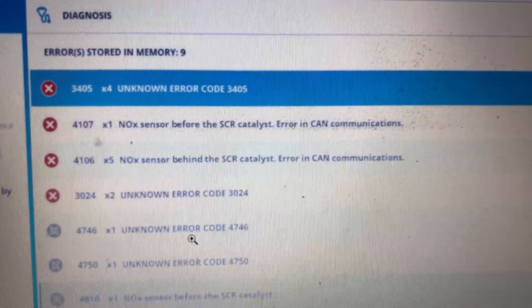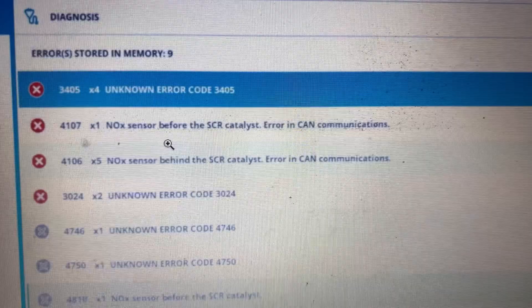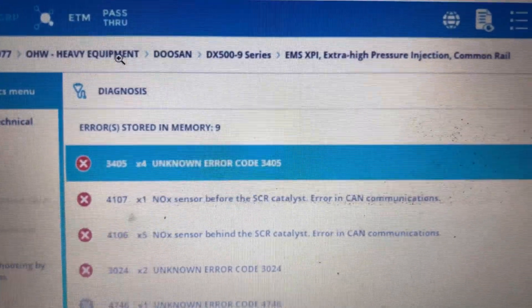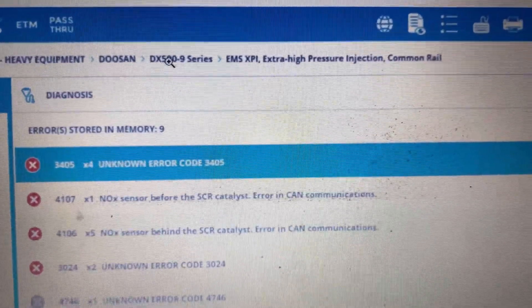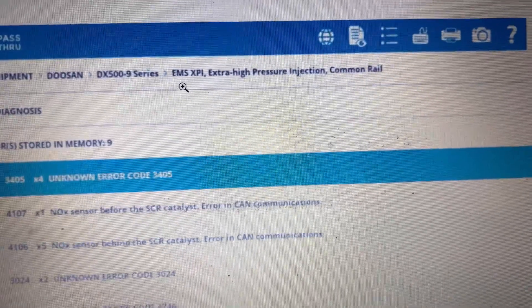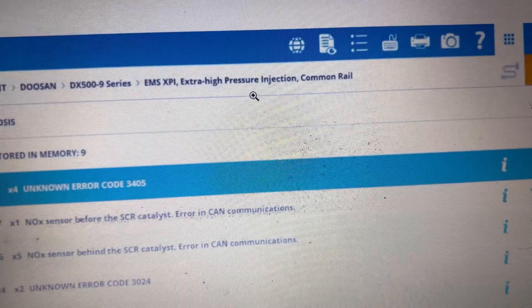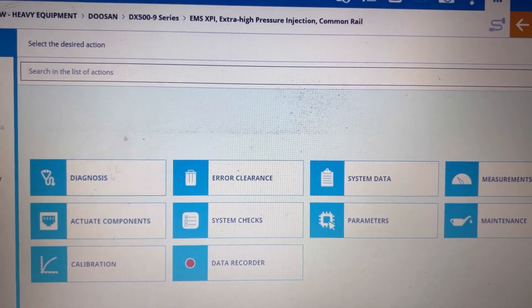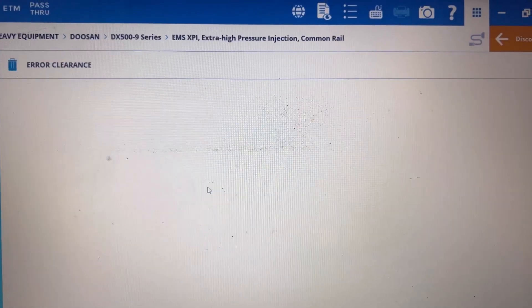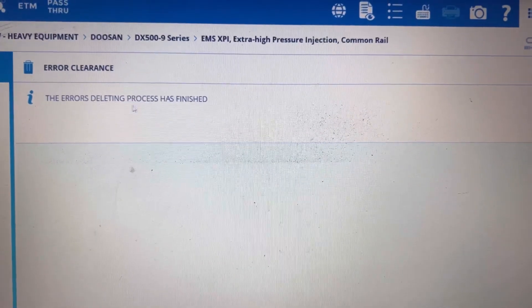We also have some unknown error codes, communication faults and stuff like that — all of it is being reprogrammed. It's an Ohave heavy equipment heavy-duty vehicle, the DX 509 series with the EMS XP. It's scanning the ECU — high pressure control, injector pump.